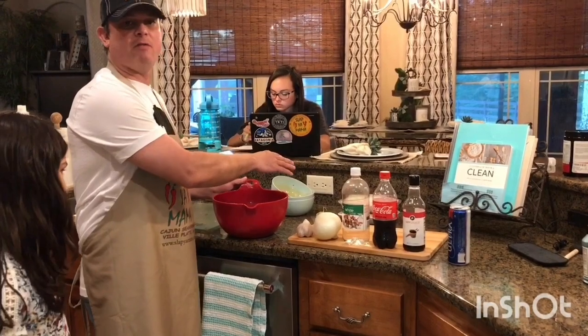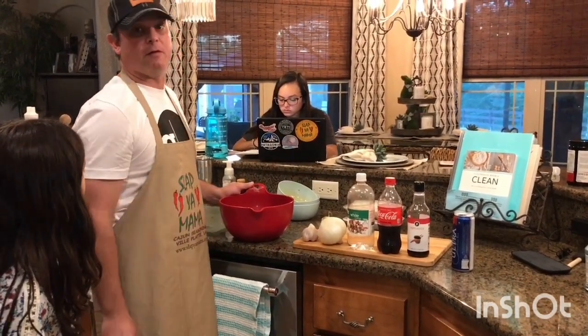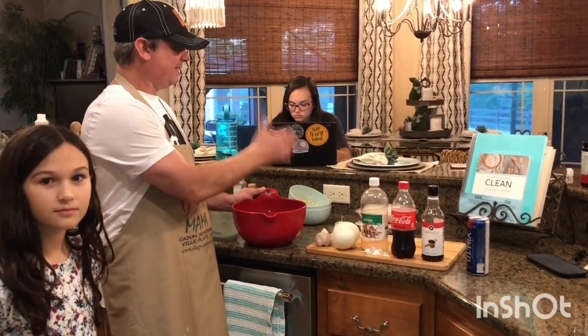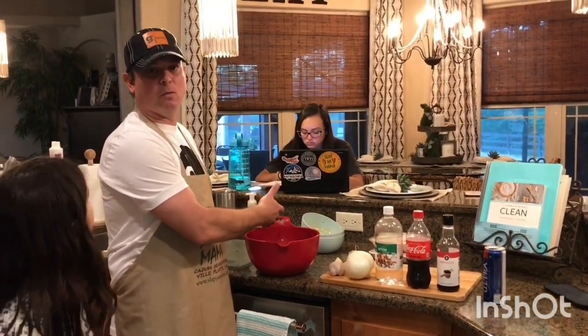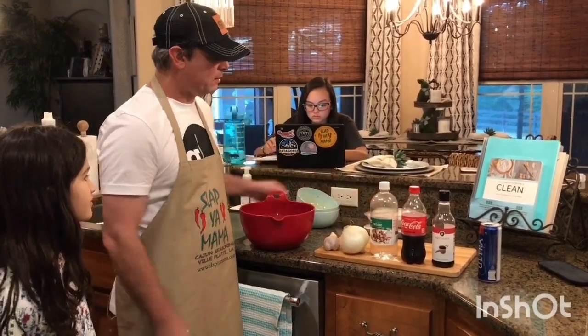If I'm just cooking for my family I usually cook about four or five thighs, but I'm cooking for two families so that's why I'm using a cup and a half of each. If it was just for us I'd use one cup each. I'm gonna get this marinated for about 20 minutes while I cut up my onion and garlic.